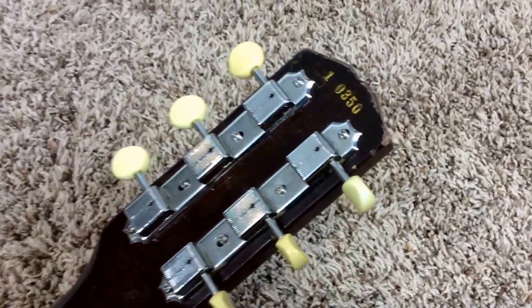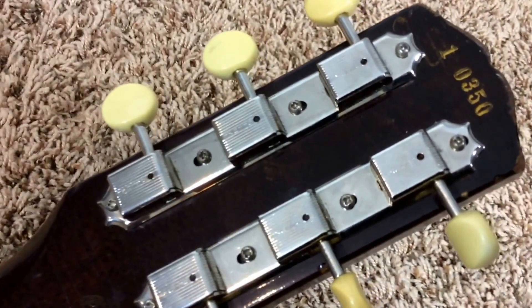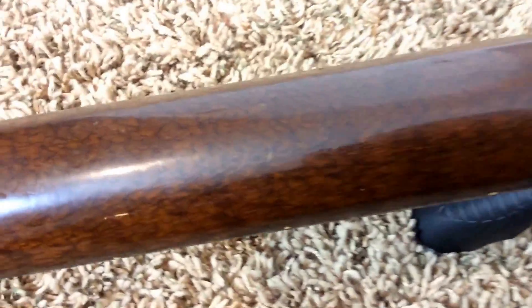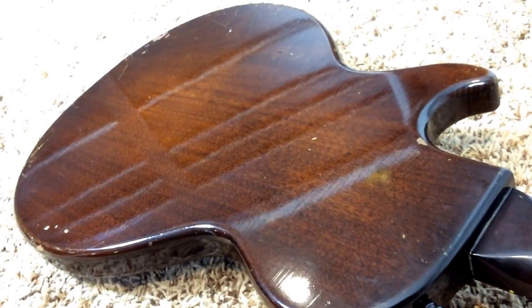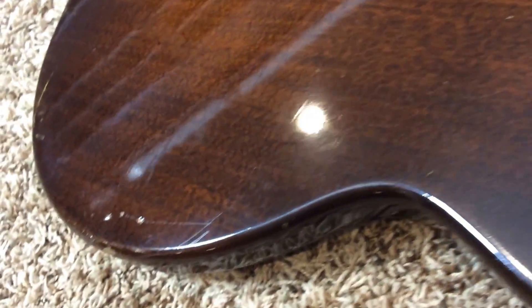Onward to the back of the guitar. Serial number 10350. Some wear and tear along here, and these are brand new tuners so they will work very fine for you. Sometimes the old ones can get a little tough to turn. Finish checking all over, just how it happens. No major nicks and dings in the neck — maybe that one, but that's not even that major. Gorgeous back here, looks really good. I like the mahogany look, but lots of wear and tear and finish checking all over.